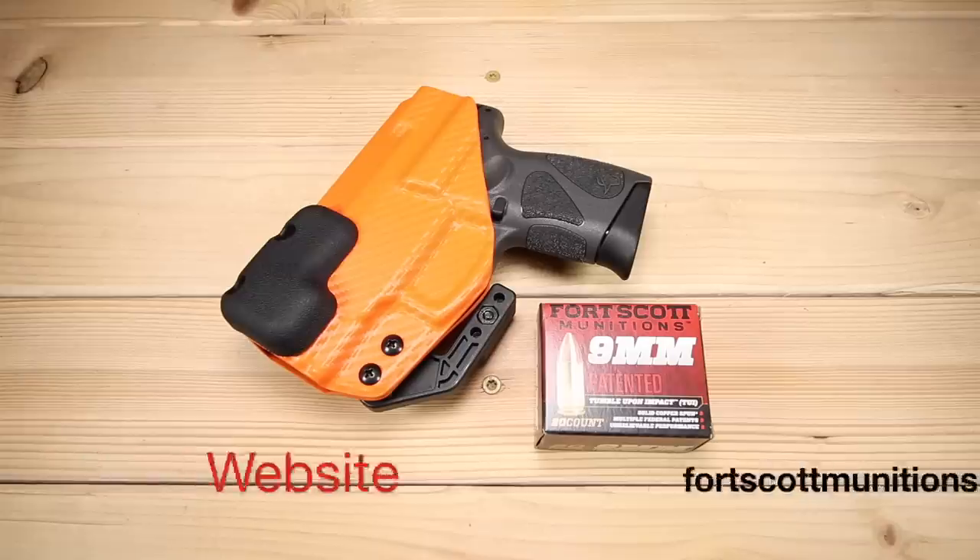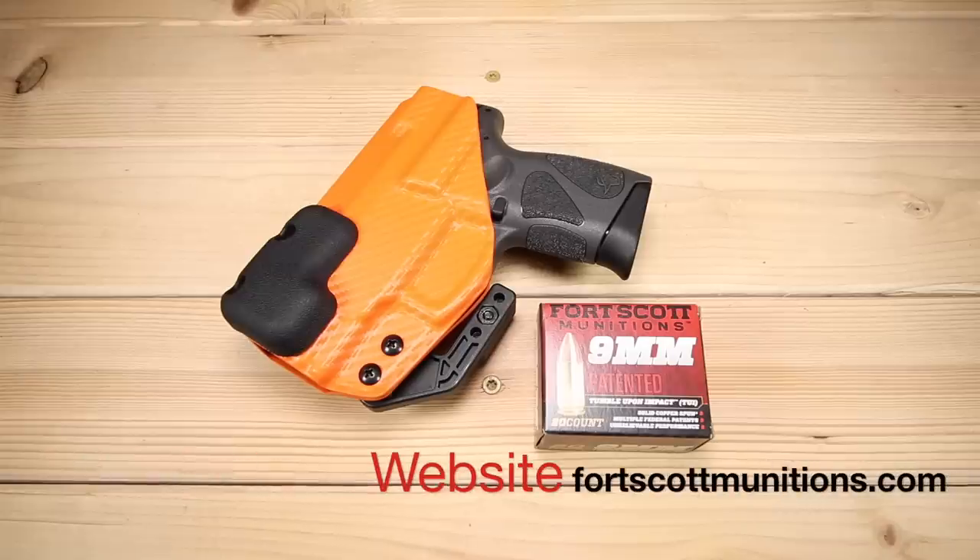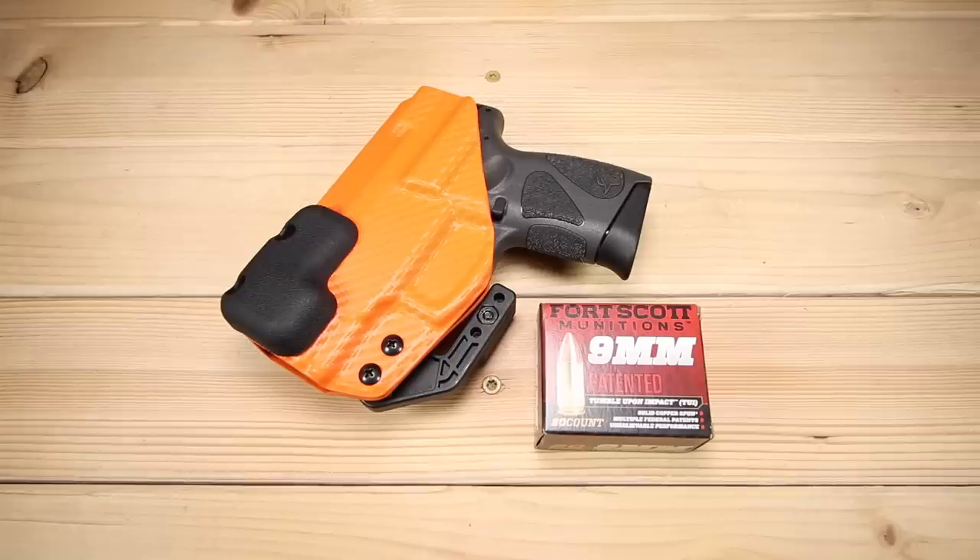Also a quick shout out to Fort Scott Munitions. I'm gonna be doing some long-term testing with their new ammo — it's 115 grain. I've been carrying Fort Scott Munitions 80 grain for quite some time and I absolutely love it. When I got together with the guys and they talked about their new ammo, I definitely jumped on the opportunity to give it a try and see what the differences are, some of the different characteristics, and how it performs in all of my carry guns. More thoughts on that as well. Let's go ahead and start the review.